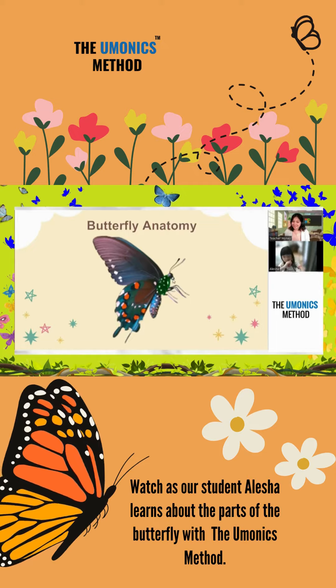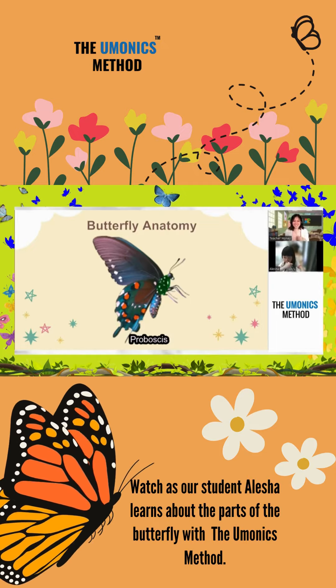What is next? Proboscis. Yes. Go ahead. Proboscis. Very good. Proboscis.